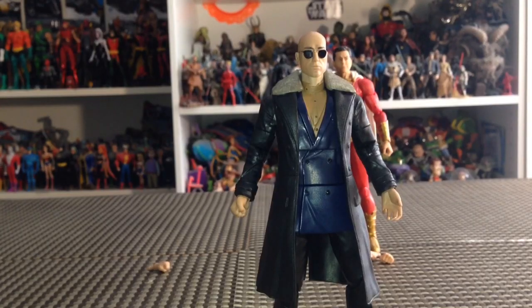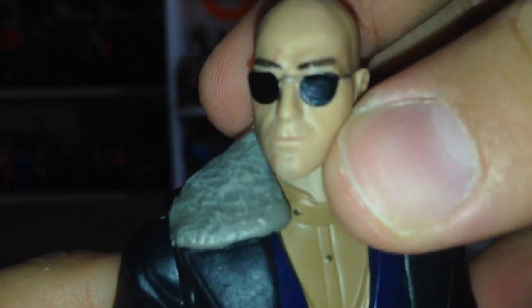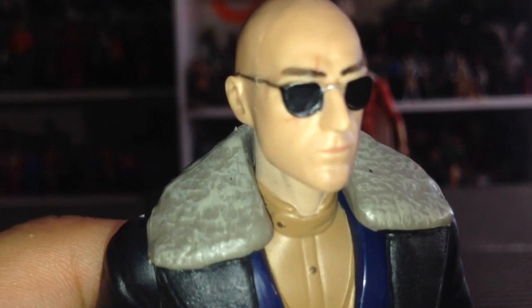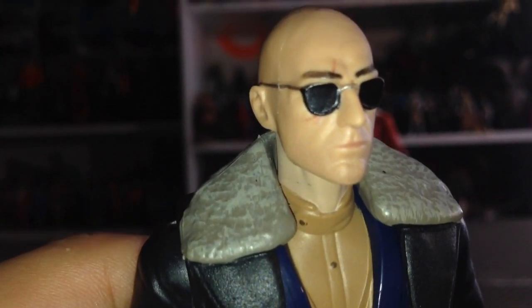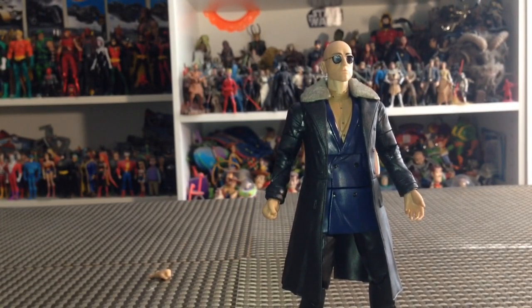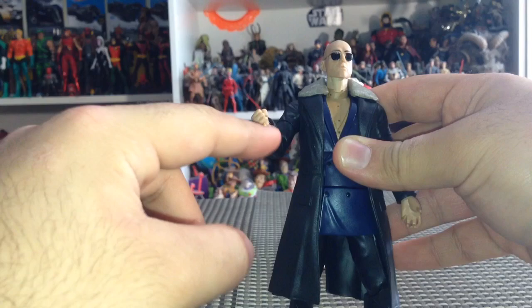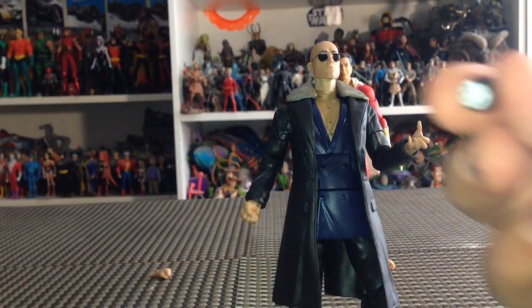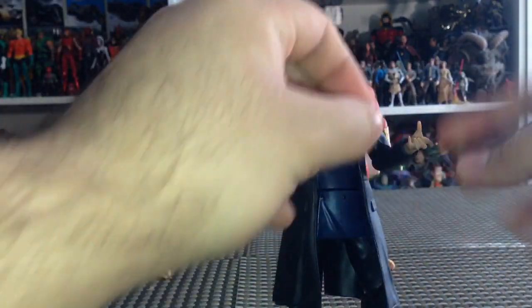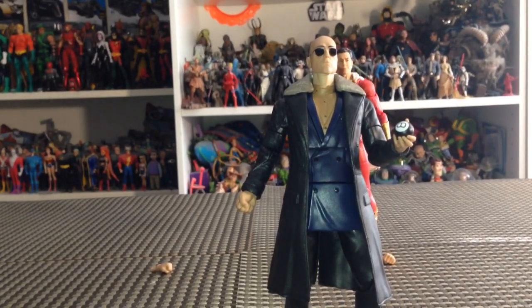Dr. Savannah looks amazing. For accessories, Dr. Savannah comes with an alternate head, which I've just put on. It looks really, really good. I am very thrilled to have this figure and this head sculpt — you can even see above the glasses and below the scar that covers his eye. I really do like that great head sculpt. It was pretty simple to take the head off, a little more difficult to put it on — you have to apply a little bit of pressure. He also comes with alternate fisted hands, which I showed you earlier with the ring. Two fisted hands, two open hands. And he comes with this magic eight ball as well, which places in his hand fairly nicely.